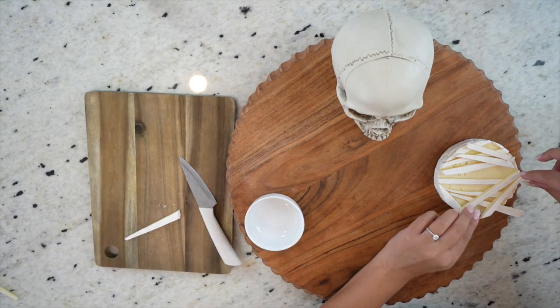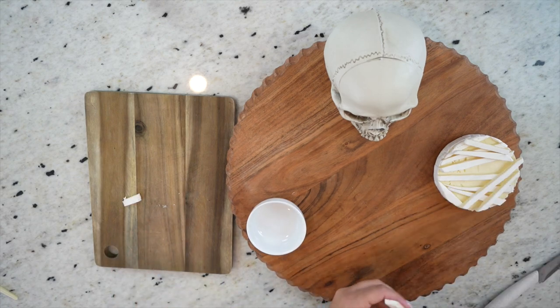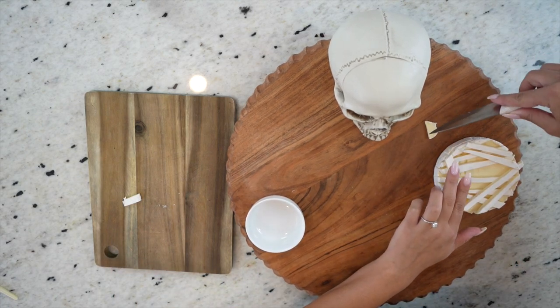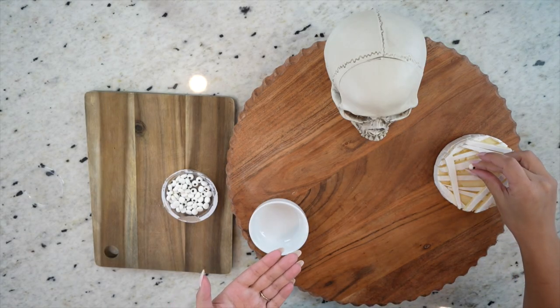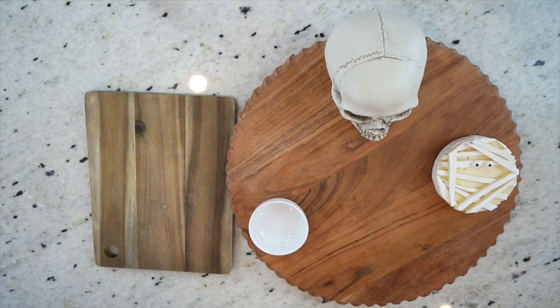If you've ever watched any of my charcuterie board videos, you know I love to get my brie at Aldi because it's so inexpensive. Prices can vary depending on where you live, but I purchased mine for $3 here in Miami. Then we're going to grab these adorable candy eyeballs that we picked up at Walmart and place them right here to complete our mummy. And how adorable is this? It is just so cute — I love it.